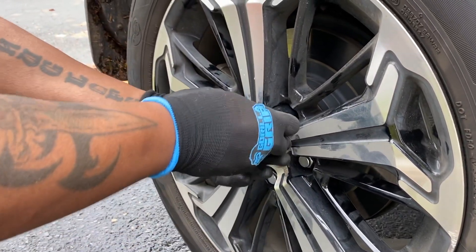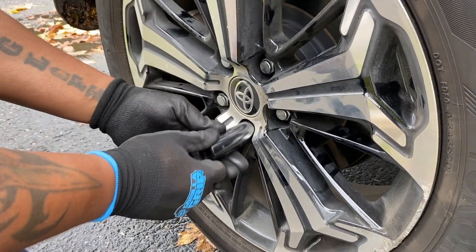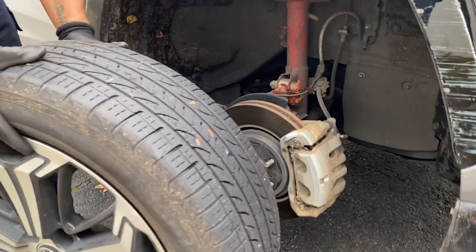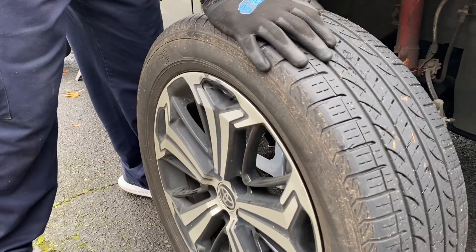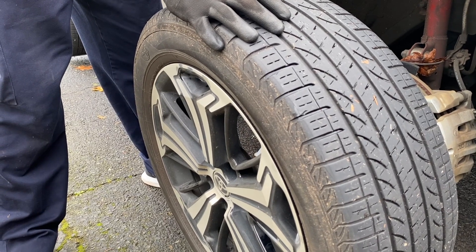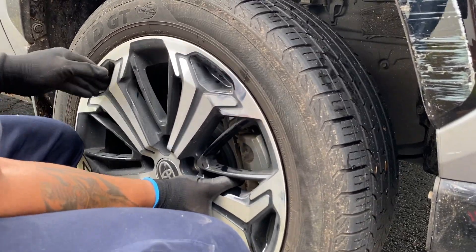I just need you to show me how to set the torque on a torque wrench — I got one, I was messing around with it. If you want, look up your make and model and then search 'lug nut torque spec.' This guy online said it doesn't really matter. Yeah, you really want to listen to him.